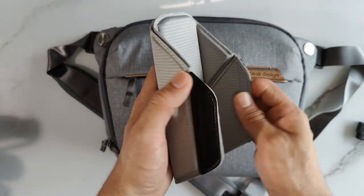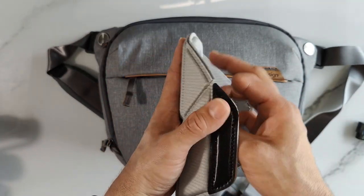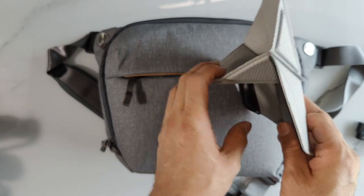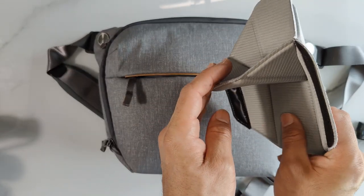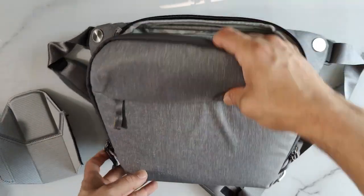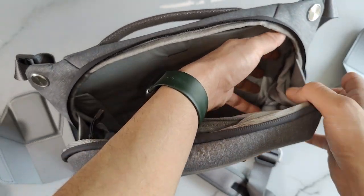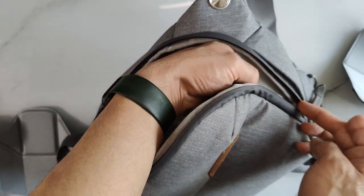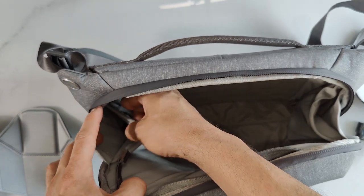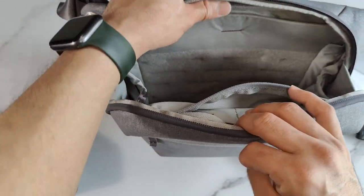The purpose of these origami divider things is that you can fold them up and set the inside of the bag to your liking. You can fold both sides so that you're able to put one lens down here, another lens up here, a charger and your phone — whatever you want. You can use one or both dividers. There are also extra little pockets on the inside with elastic that keeps things from falling. There's a small pocket where you can put sunglasses, pens, an extra battery, or an ND filter.